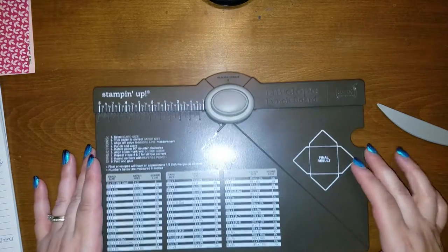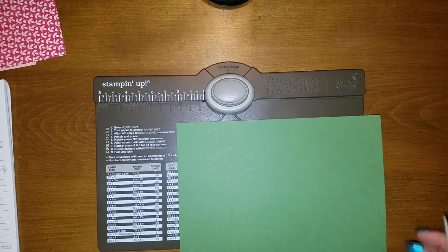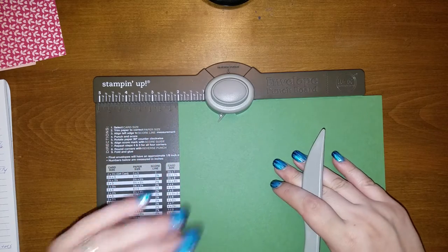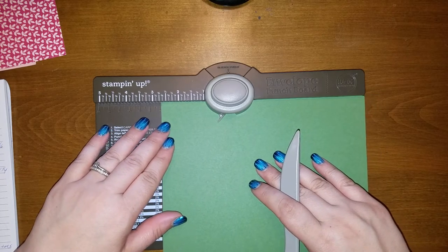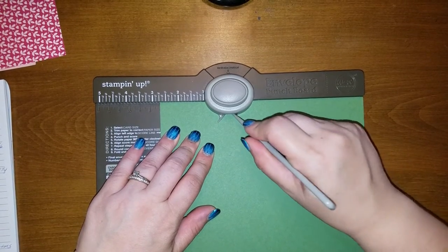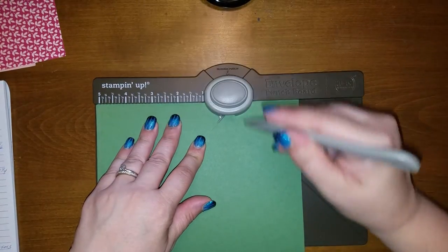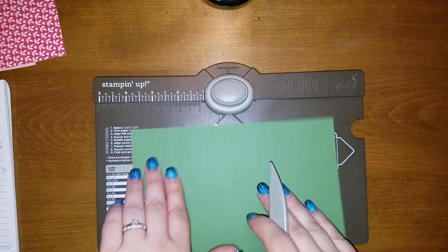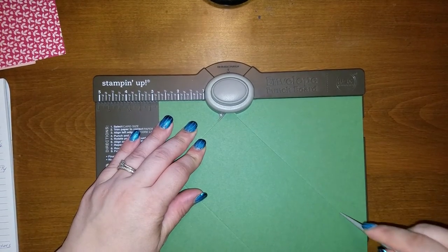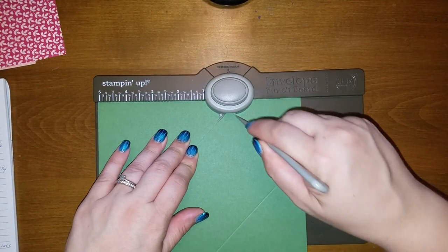We're then going to take our envelope punch board and our eight by eight piece. We are going to measure at two and three quarters. I'm going to punch and score, then turn it 90 degrees, line it up with the line, punch and score. Flip it again, line it up with the line, punch and score. One more time — line it up with the line, punch and score.